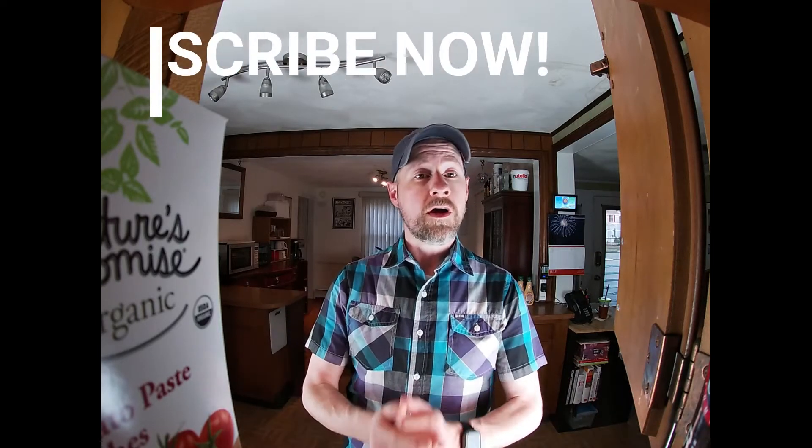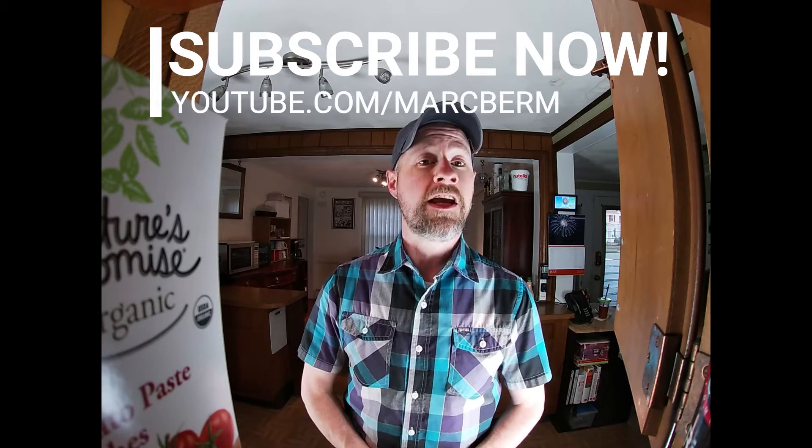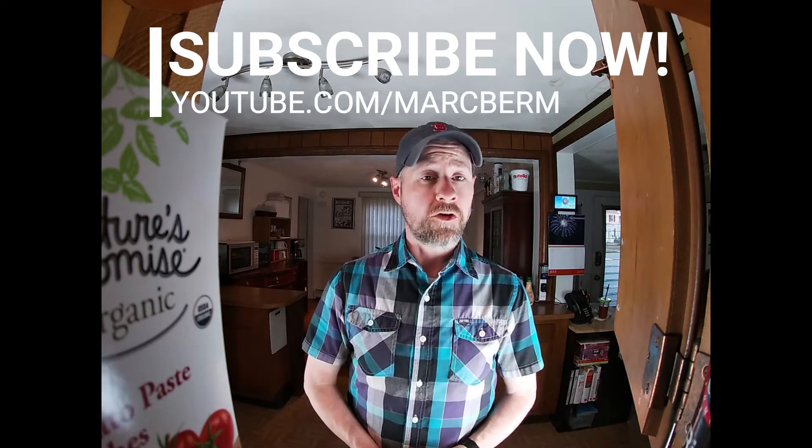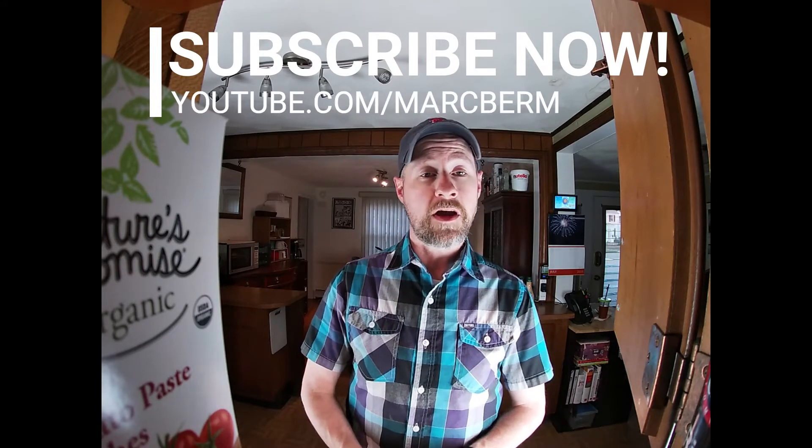Some of it we can actually do while we're waiting for other parts to come together. Before we get started, I want to thank you all again very much for continuing to watch the videos and support the channel. Please subscribe if you haven't already — click the red button down below, hit the bell icon so you get a notification every time I have a new video out. You can also follow me on social media at Mark Berm on Twitter, Instagram, and Facebook.